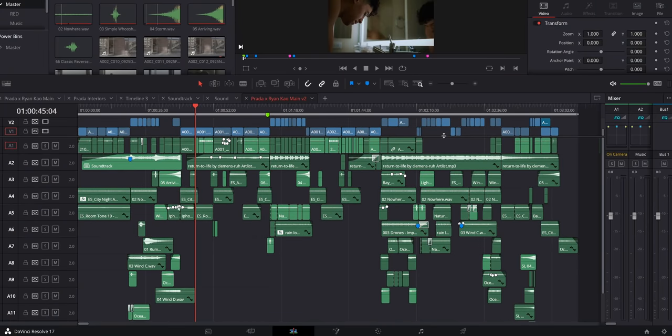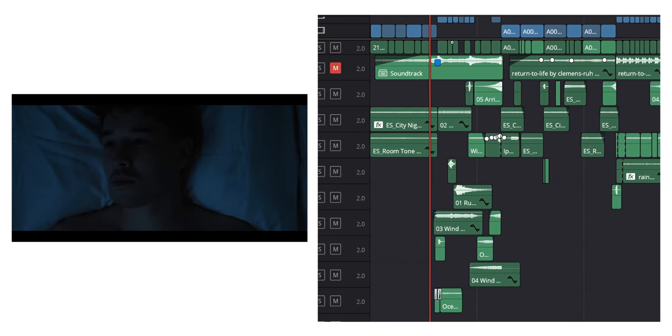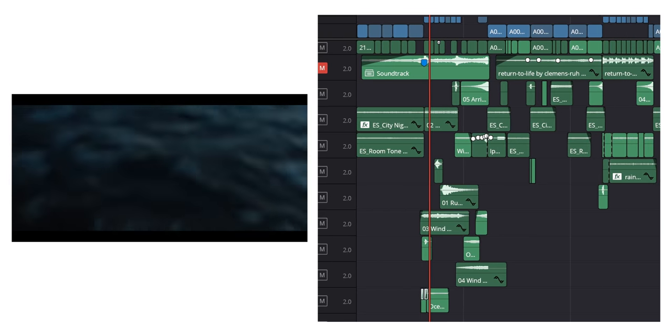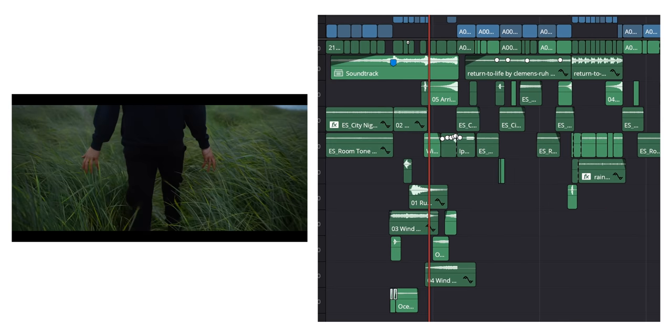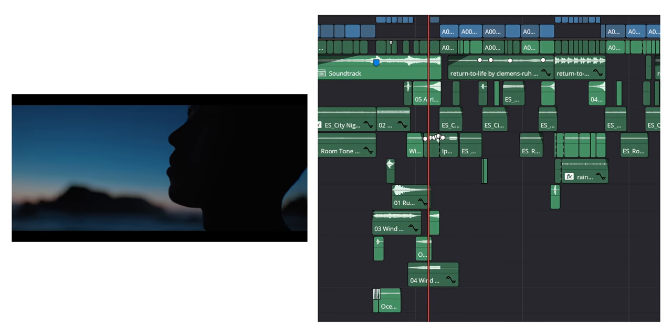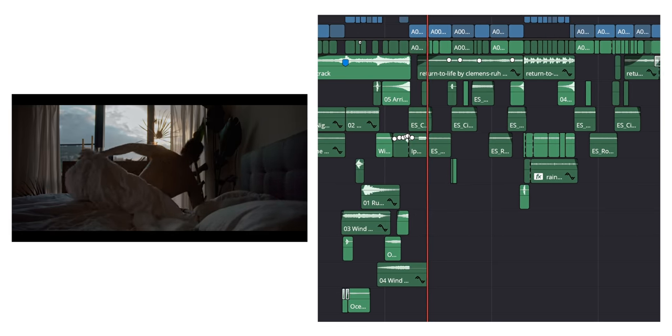Sound was definitely something that people were talking about and leaving comments on, so thank you to everybody. I spent a pretty good amount of time structuring everything out — there were about 12 layers of sound, which honestly is not that much in comparison to what a lot of people do, but I think it did the job. This video didn't need a ton of sound in order to carry the story and make it feel seamless. Just let me know down below if you guys are interested in seeing a full-fledged video on sound design — maybe I'll talk in depth about this project as well as some of the other stuff I've done in the past.